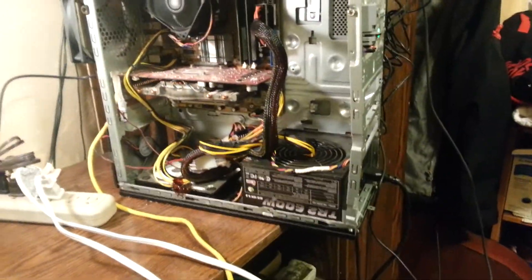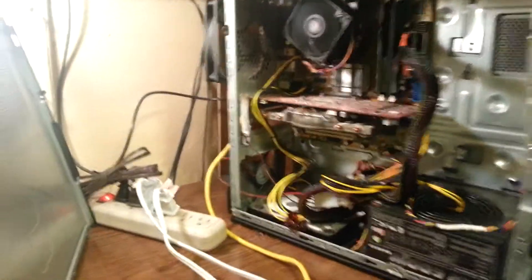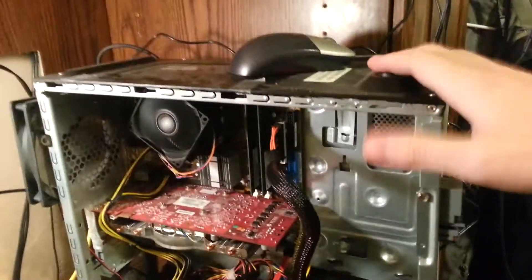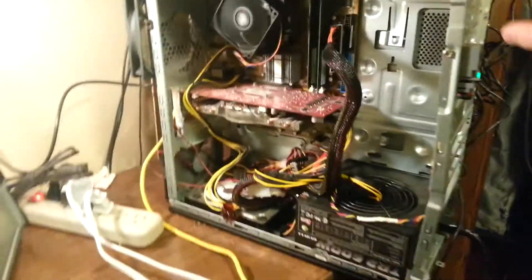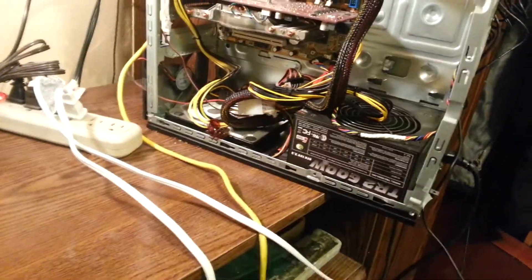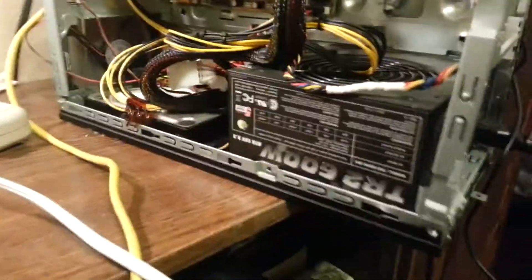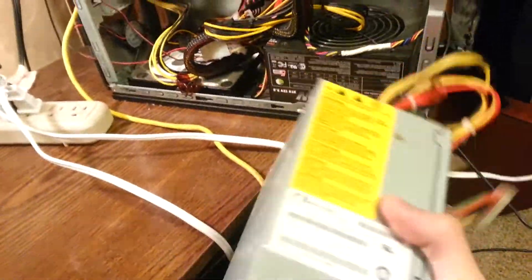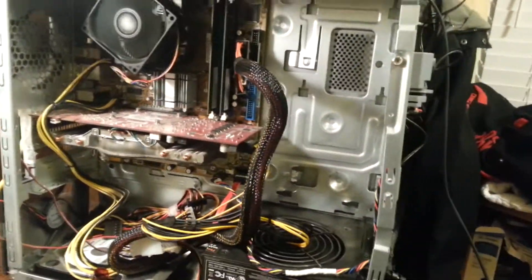It's super weird the way this case was set up when I first got it, because this is the bottom of the case up here — like these are the little rubber stands. So it was like flipped over and the motherboard was in a weird position, everything was kind of weird. And it didn't come with this power supply actually — I ripped that one out and put in a new one. It was just all out weird.